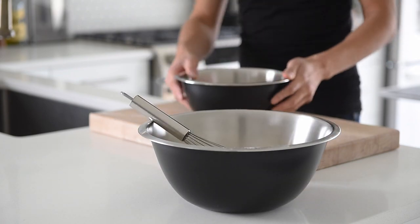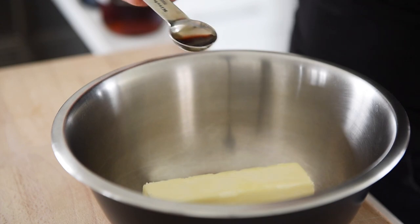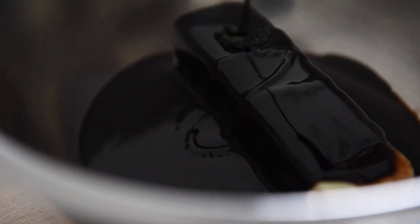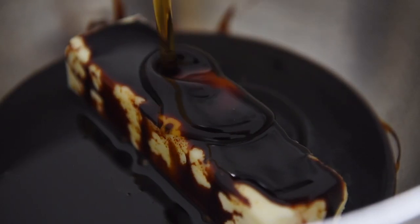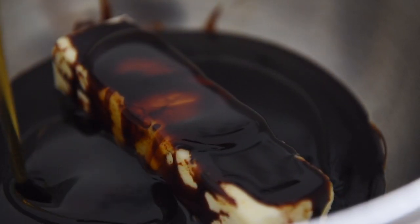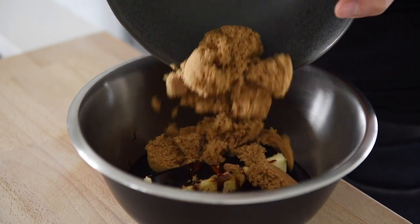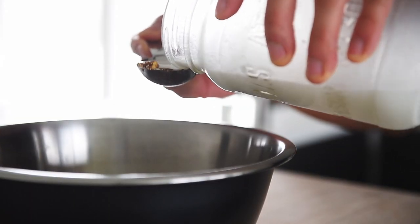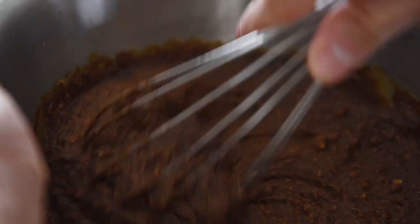In another mixing bowl, place one stick of room temperature plant-based butter, about 115 grams. Add 1 teaspoon vanilla extract, 1 cup blackstrap molasses, 1.25 cups maple syrup, 1.25 cups brown sugar, and 2 tablespoons coconut or almond milk. Whisk vigorously to combine.